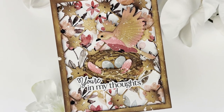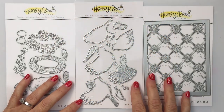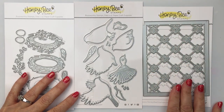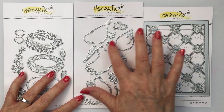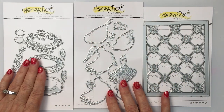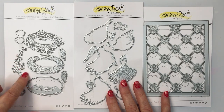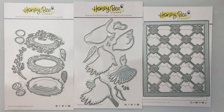Hello everyone, it's Mari here for Honey Bee Stamps. I'm going to be creating this card for you today using a bunch of gorgeous products from Honey Bee Stamps. I'm going to be using the Delicate Daisy A2 cover plate top, also the Spring Birds Lovely Layers as well as the Lovely Layers Nest. These three different die sets coordinate really nicely together and I'm going to show you how I use them to create my card.